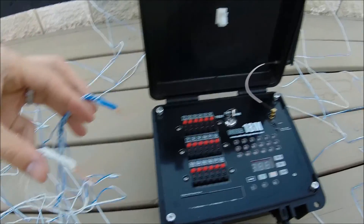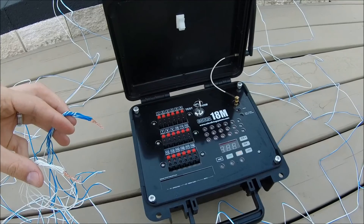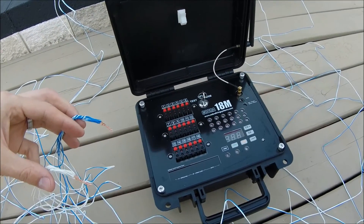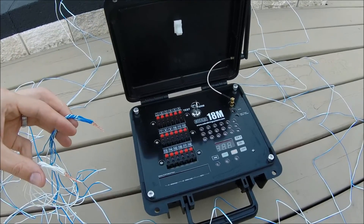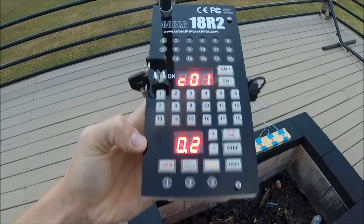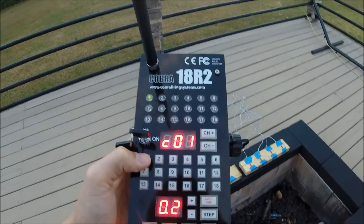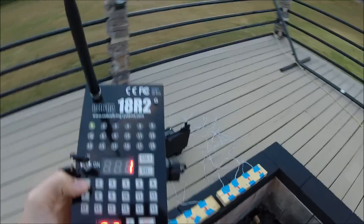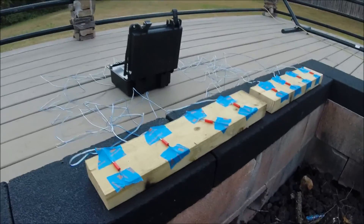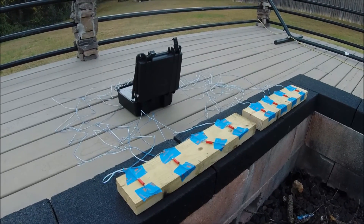I'm going to put these into Q1, then get my remote and test continuity. You'll be able to see them fire. Alright, I'm going to arm the system. We are armed. I'll press Q1 here in just a second. I'm going to set the GoPro down next to these and fire Q1 in 3... 2... 1...